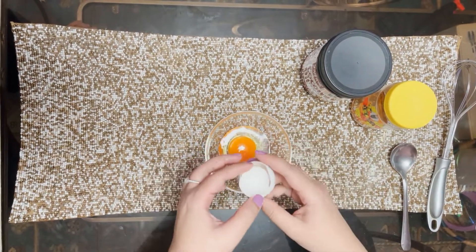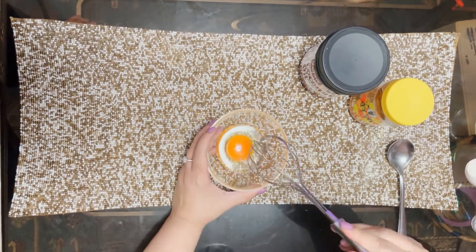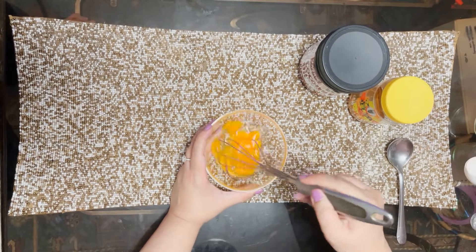Some people don't like the scent of egg, but the rose absolute will actually mask it quite nicely. So you whisk the egg first.